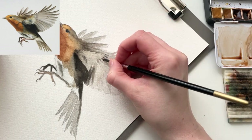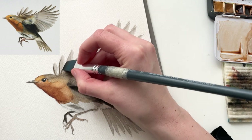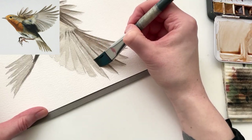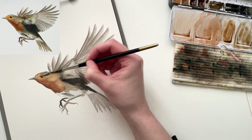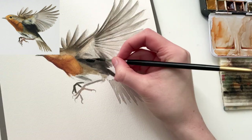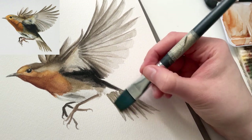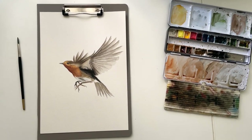Now all that's left is detail work. The primary feathers — these long wing feathers in the front — they have a darker edge to them, so that's what I'm using my flat brush to add in now. And then some final tweaking, adding in some more color, lightening up some places and darkening some other places, adding some details, until I'm happy. And there we have it, the European robin in all its glory.